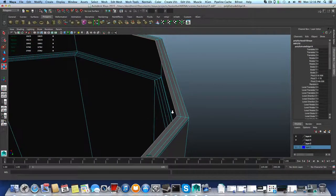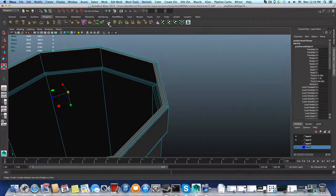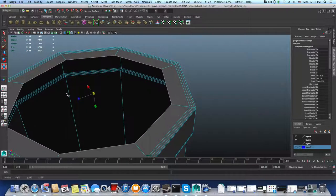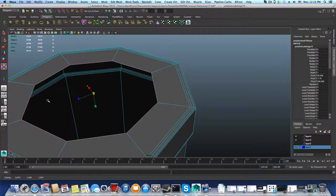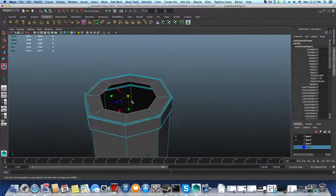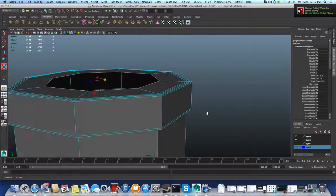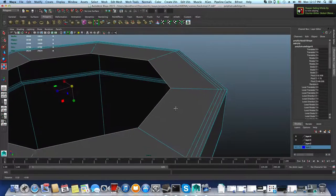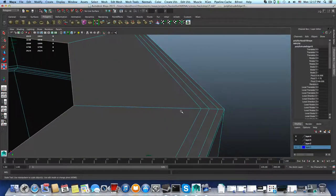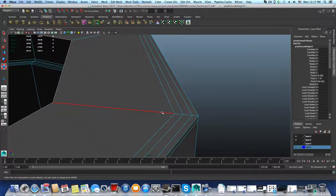Let me switch to the perspective view so you can see this better. So now we have one, two, three, four — same as here: one, two, three, four. The fifth one is the supporting one from this side. That's good. I'm going to extrude it once more, then switch to Scale tool and scale it that way. So now this is the screwing leg — it should be inserted inside there. I don't want to add too much work here, so I'm going to extrude it once more and lift it.